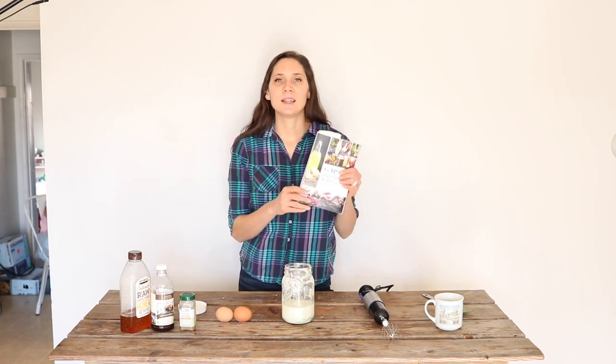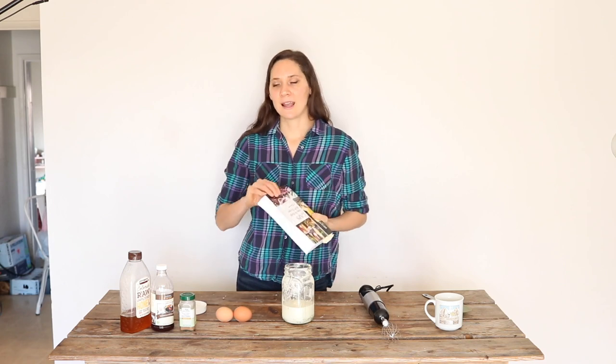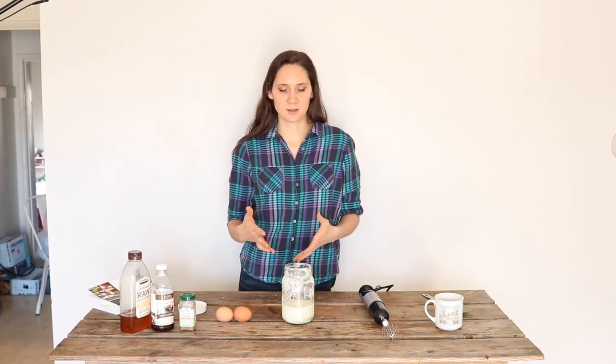The recipe I'm using is based off of the one in this book, 'GAPS Stage by Stage with Recipes' by Dr. Becky Plotner, and then I've tweaked it a little bit as far as the preparation to make it turn out really nice. So I'm going to show you how to make this.